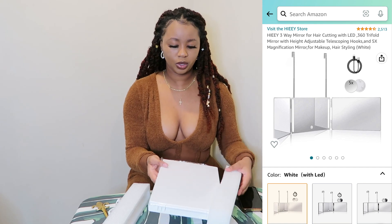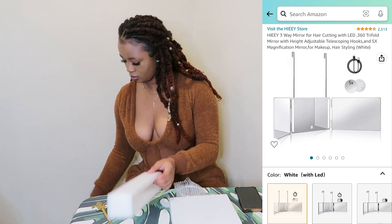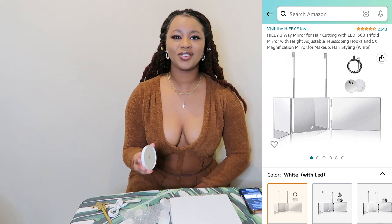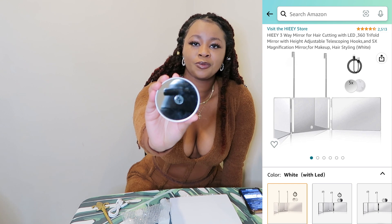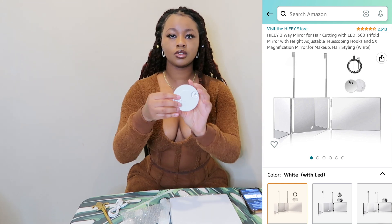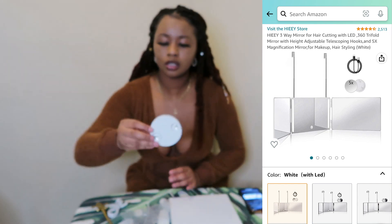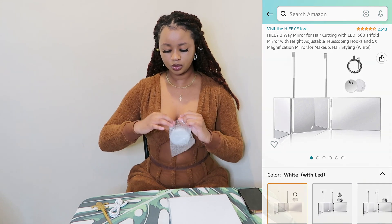It comes with the LED lights and also a 5x magnifying mirror. It has suction cups in the back. Let me just put it in here — so far it's looking like this.